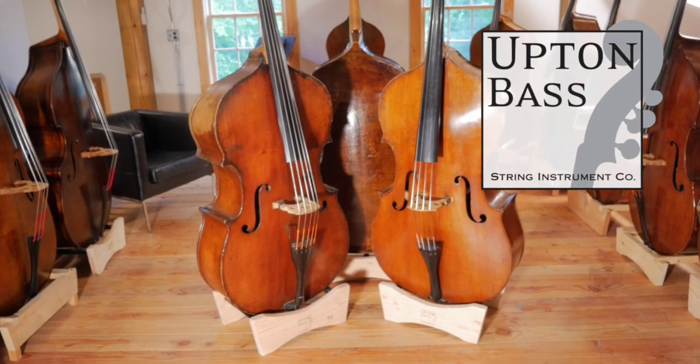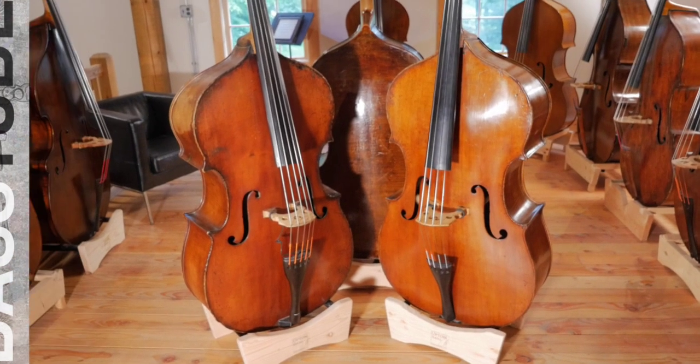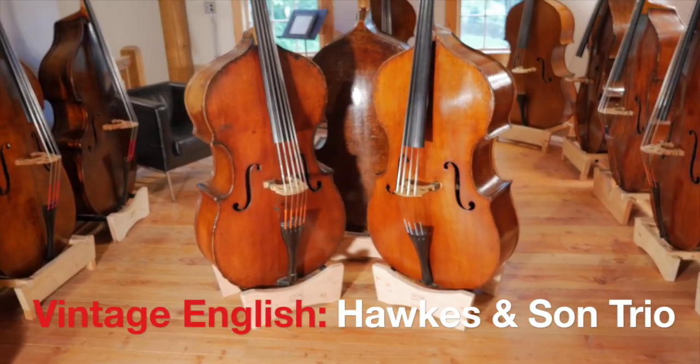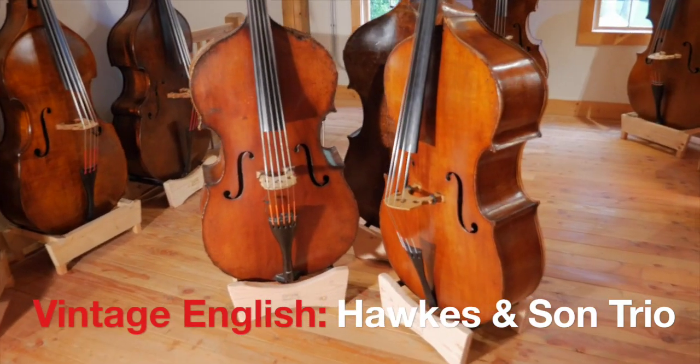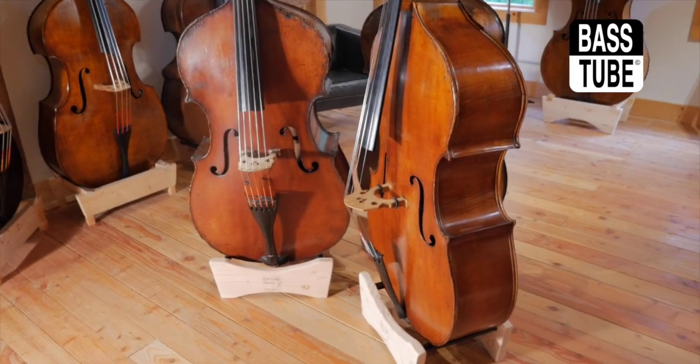Hey everyone, this is Eric with Upton Bass. I got a little walk and talk - I took three things from the showroom that were kind of neat, because it's not every day that you get three of these things, or more than one of them, sitting in the same room.